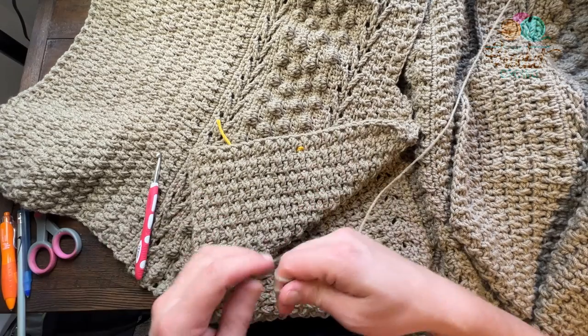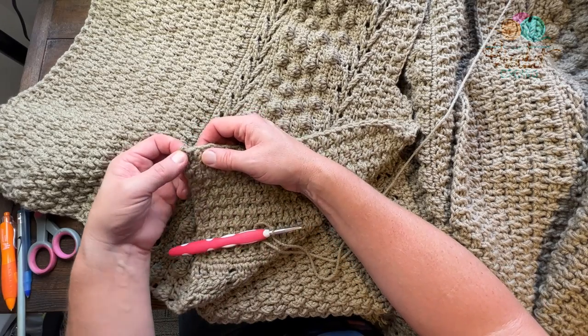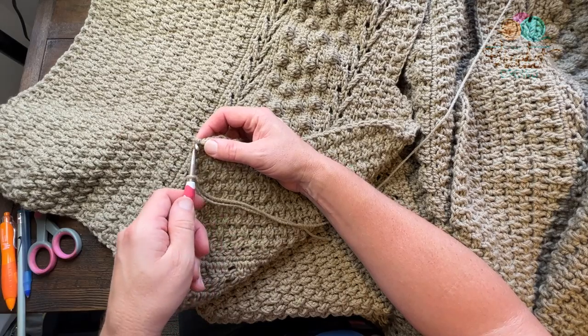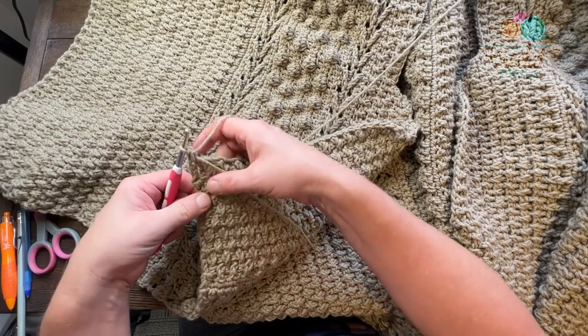Let's begin - going to create a slip knot and start. This is such a hard round I've almost been scared of it, but now that I really look at the instructions I shouldn't have been. I'm going to start off right at the edge and we're going to evenly space single crochets along, using the same size hook by the way.